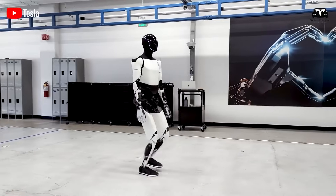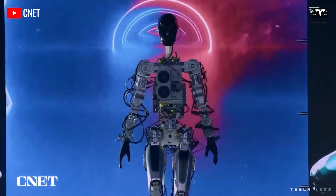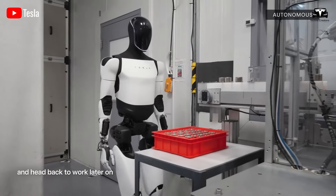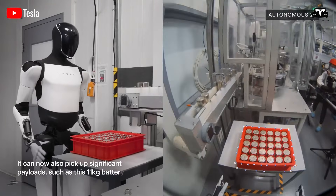Tesla has not only crossed the technical threshold, but has done so in a way that positions Optimus as both affordable and scalable, ensuring that this is not a laboratory curiosity, but a product destined for widespread adoption.